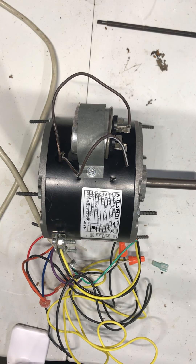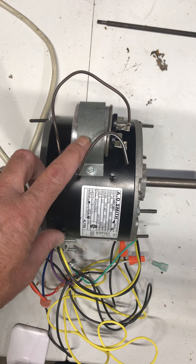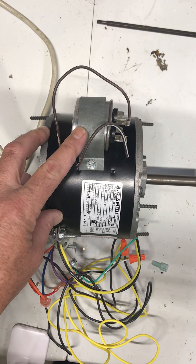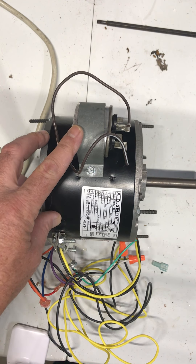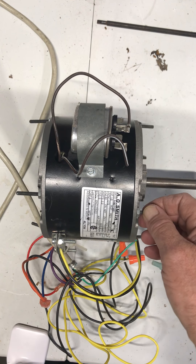This video we're going to talk about permanent split capacitor motors, or PSC motors. A permanent split capacitor motor is a single-phase induction motor that uses a single run capacitor in series with the start winding for the motor's entire operation. It doesn't use a centrifugal switch or relay to switch off any capacitors or windings.